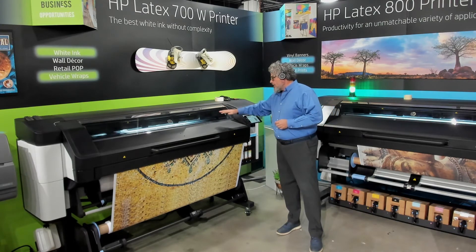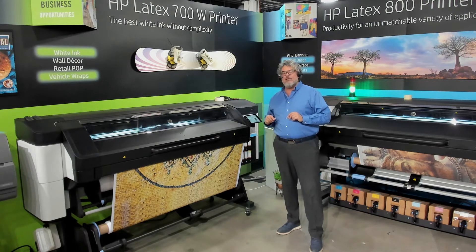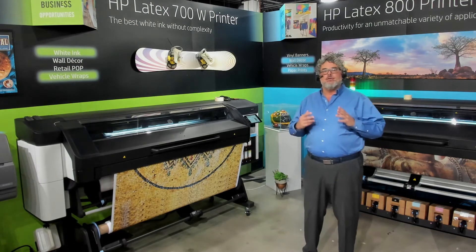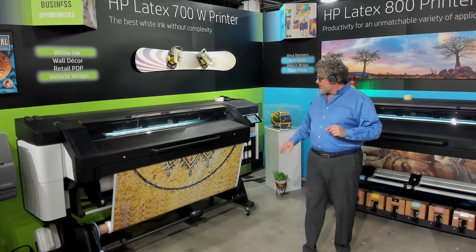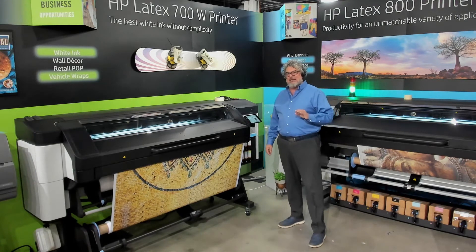Looking across the platen here, everything is nice and flat. I see on one of the ends it's threatening to ripple just a little, but it's not enough to come up — I think that's mostly where the roll was cut during conversion. Everything here is laying nice and flat, and I'm printing a full-size image at the full width of the fabric. Everything is running exactly as it should.